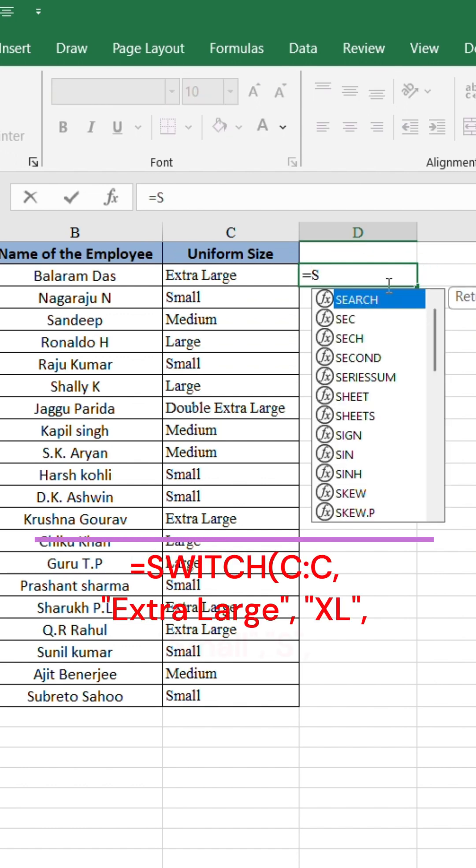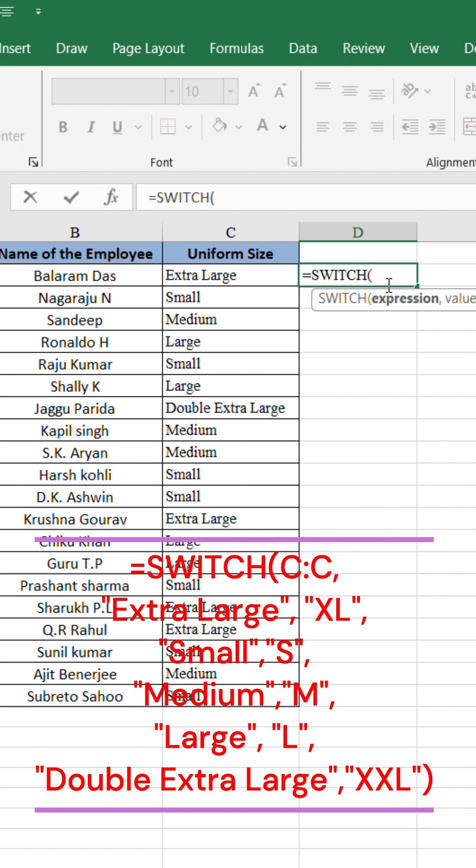Type: equals SWITCH, open parenthesis, select the data column, add a comma. Type "extra large" inside double quotes, comma, then type "XL" inside double quotes.